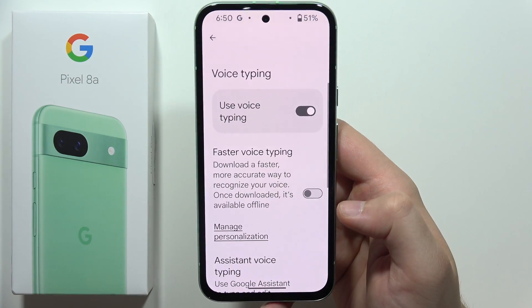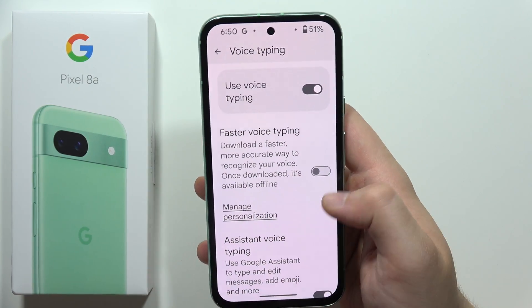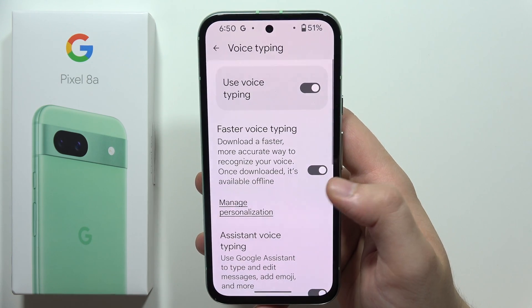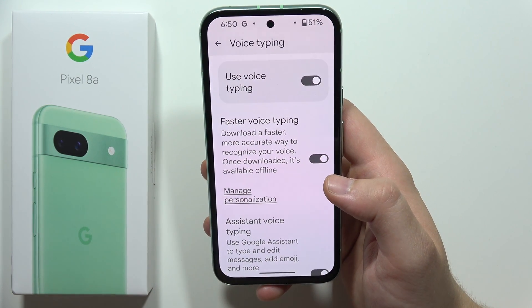Now you will have to go into the voice typing and be sure that you turn on voice typing. Here you can also turn on the faster voice typing, so it will actually download the faster, more accurate way to recognize your voice.